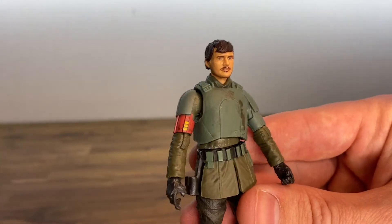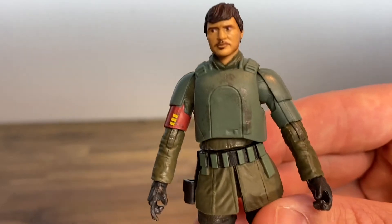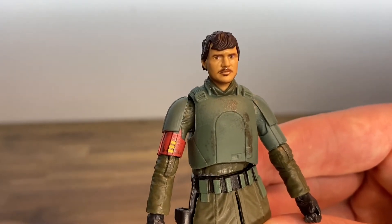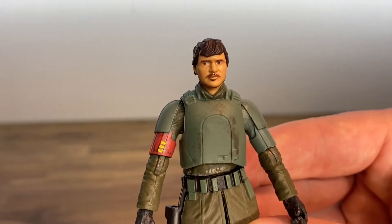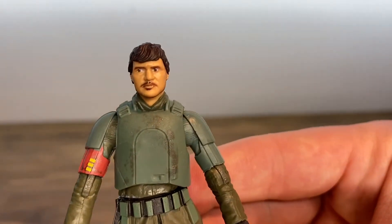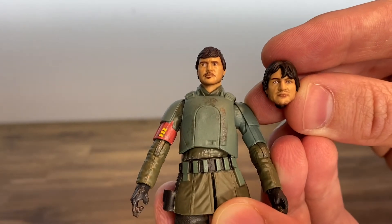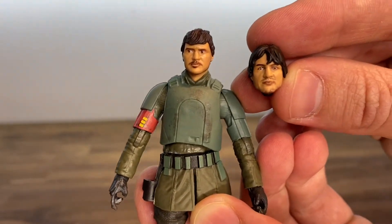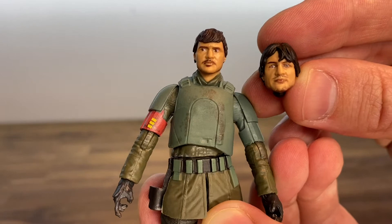Here is Din Djarin. The one thing I really like about this figure is the face sculpt. We got a couple years ago the Mandalorian figure with the swappable helmet for the Navarro Cantina playset, where it was the pack-in with Grogu. For that scene he was supposed to be a little beaten up, but I think the overall likeness to Pedro Pascal is a lot better — the hair looks a lot better — and overall it's a big upgrade in the likeness.